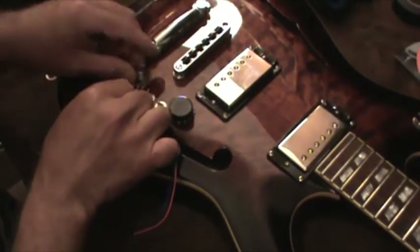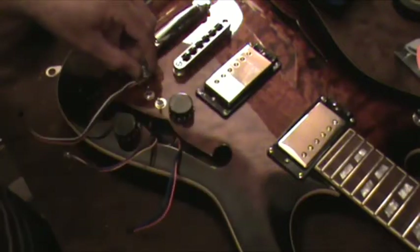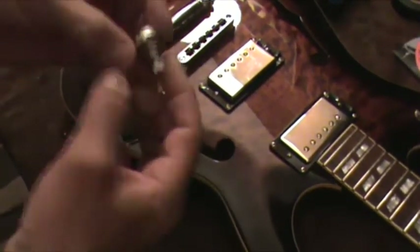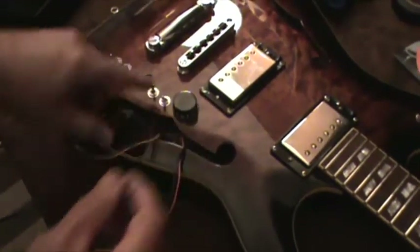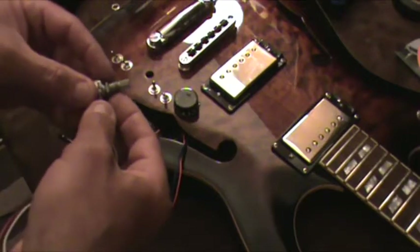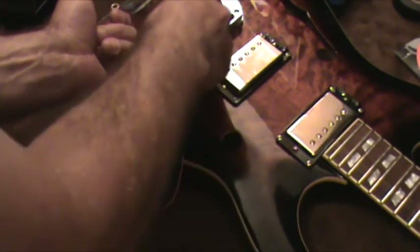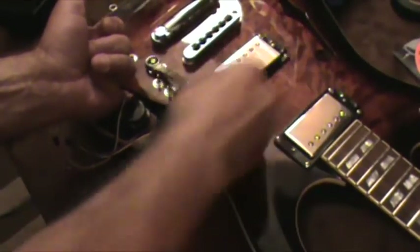Now I've got to install the volume control in its place. These are like mini pots — small switches and small fine controls — you can squeeze a lot of switches into a small space. This looks a little high so I'm going to take it back out and adjust the nut so there's less thread coming up through the body. If too much thread sticks up, the knob ends up in the air — I want it as close to the body as possible, but leave enough room for the washer and nut.